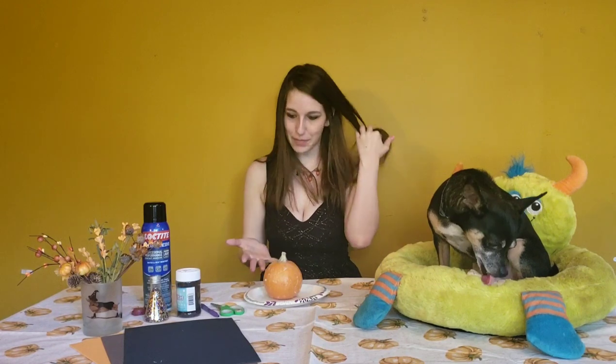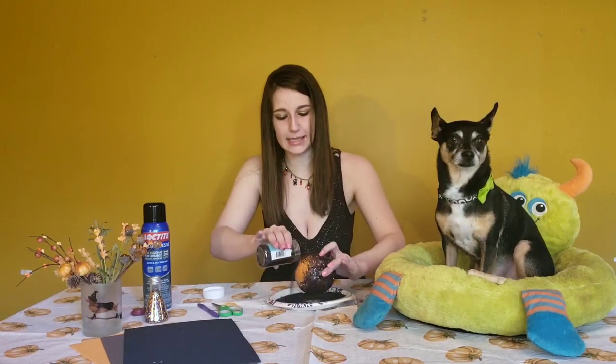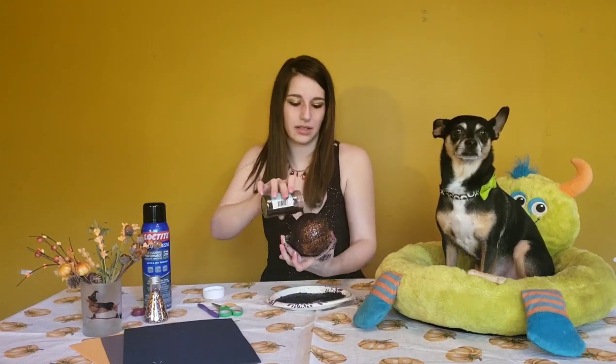We are back with a biscuit and a sticky pumpkin. I'm just going to go ahead and start pouring the glitter on, try and get a good even coat. Looking at this, it's not anywhere near as black as I was hoping for, so I think we're going to run outside and put a second coat on.